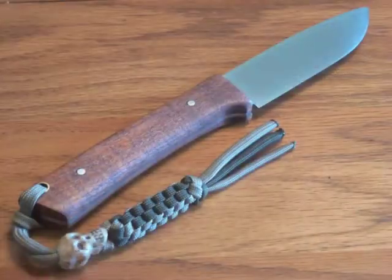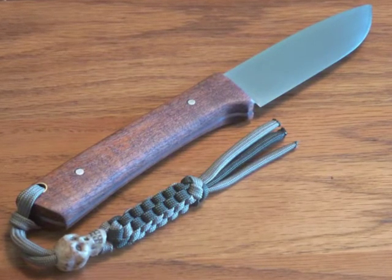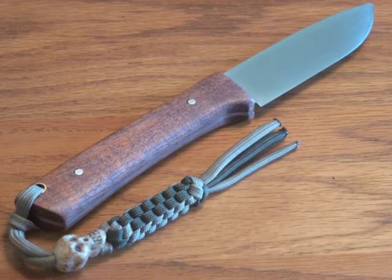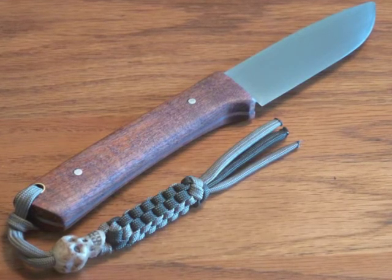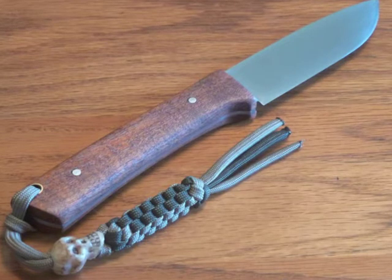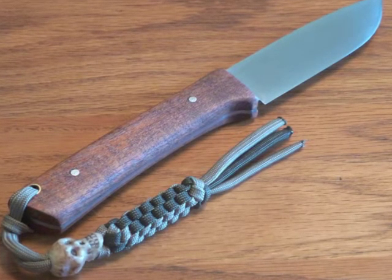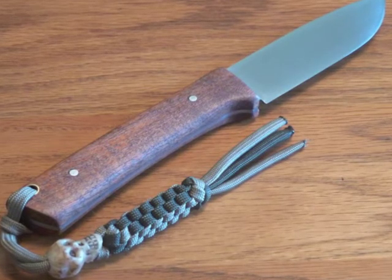Right then my memory card was full and the camera shut off, so I took a couple of still pictures. This is the little knife I made for the build-along, and you can see it's got one of those great little skull lanyards on there. This is going to go to Nine Star 55, and I think it's so cool that one of Matt's fobs is going along with it.